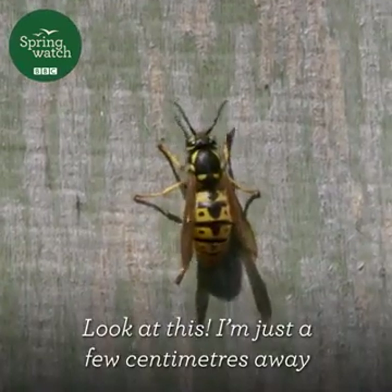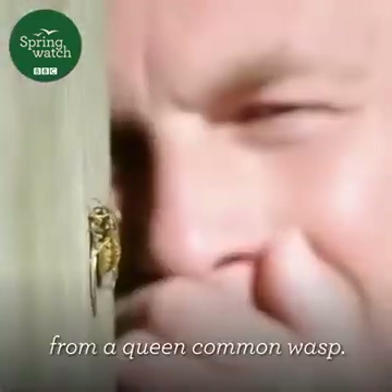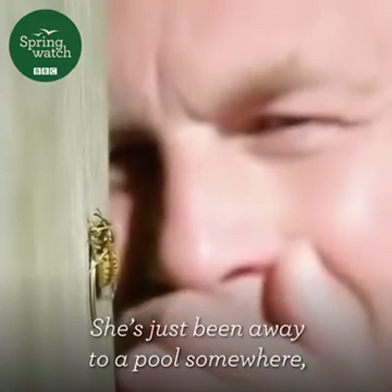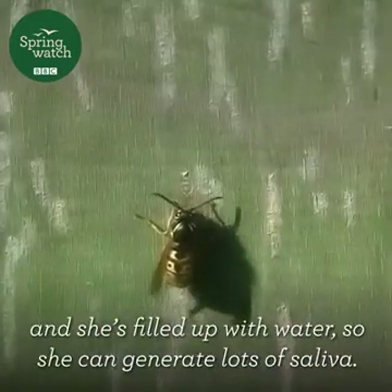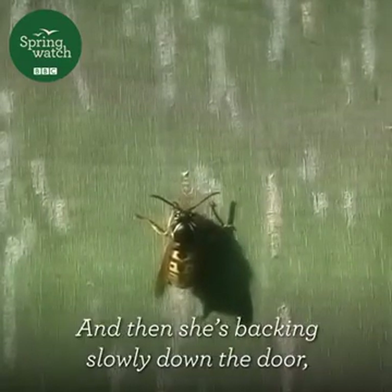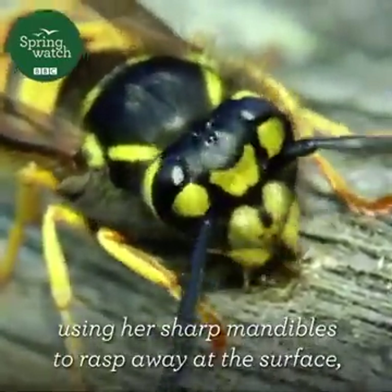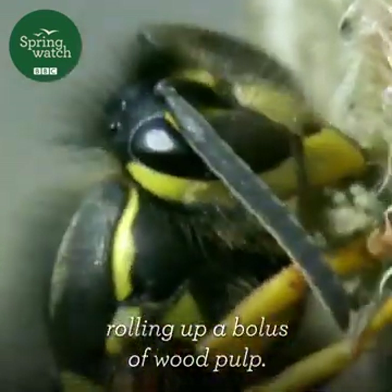Look at this. I'm just a few centimetres away from a queen common wasp. She's just been away to a pool somewhere and filled up with water, so she can generate lots of saliva. And then she's backing slowly down the door, using her sharp mandibles to rasp away at the surface, rolling up a bolus of wood pulp.